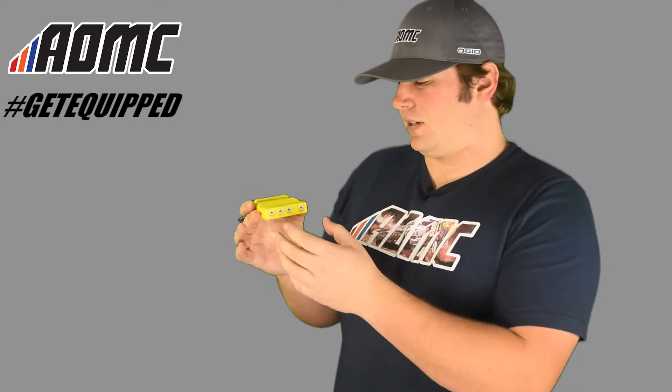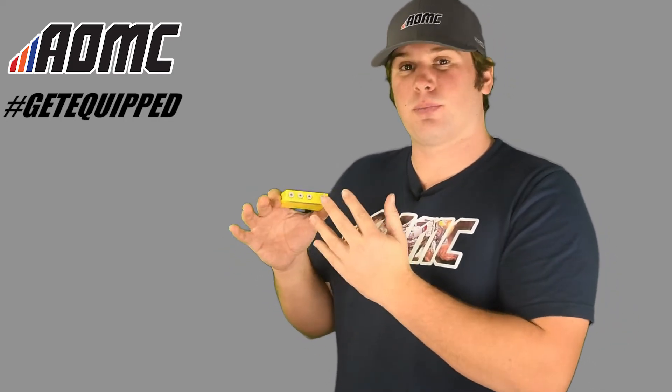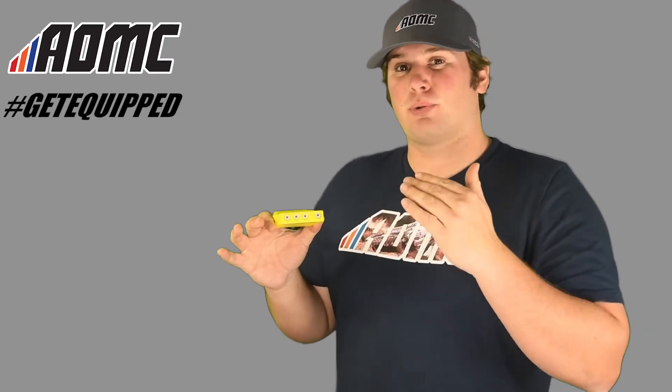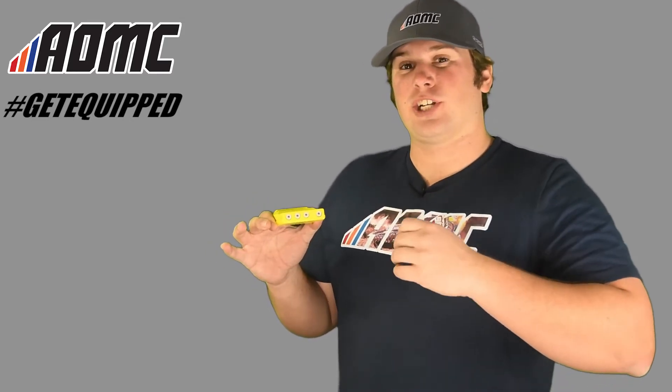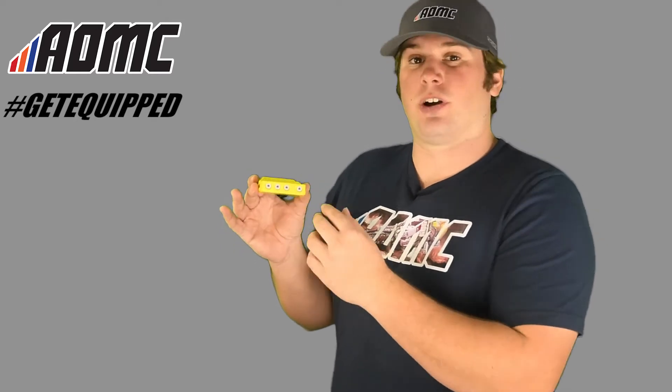The main feature of this ECU box is it comes preset with 10 programs. You can see multiple dials on here. You can change up the preset based on your track condition — whether it's loam, sand, hard pack, a faster track, slower track — you can program it just with the turn of a screwdriver.